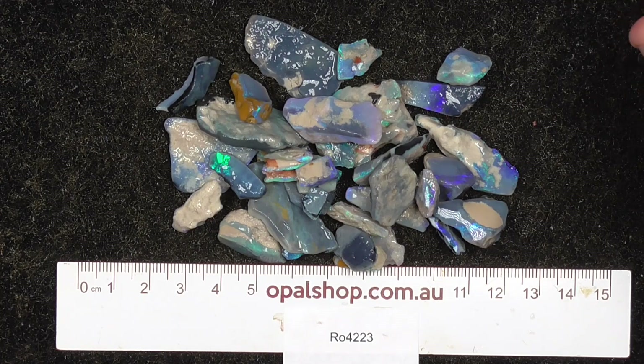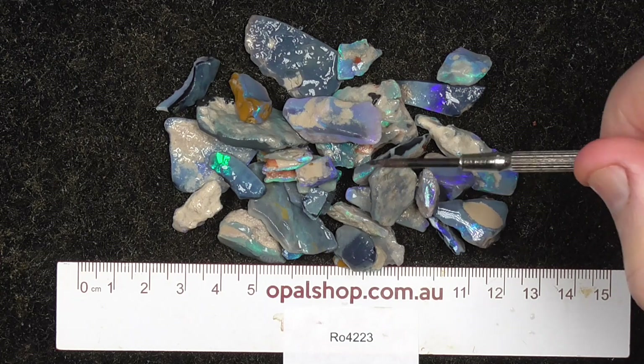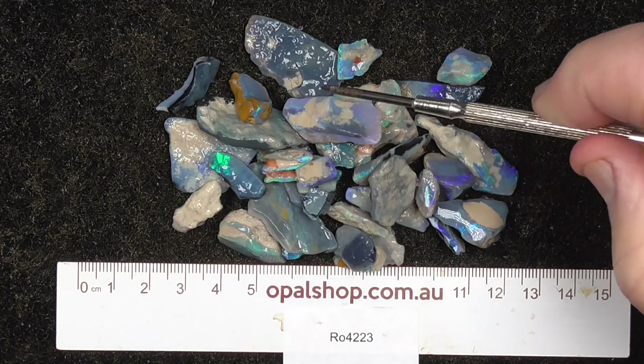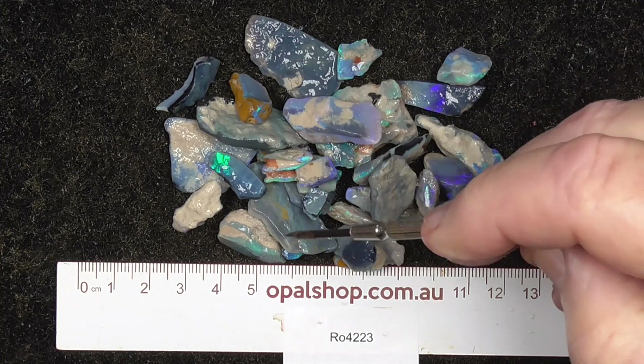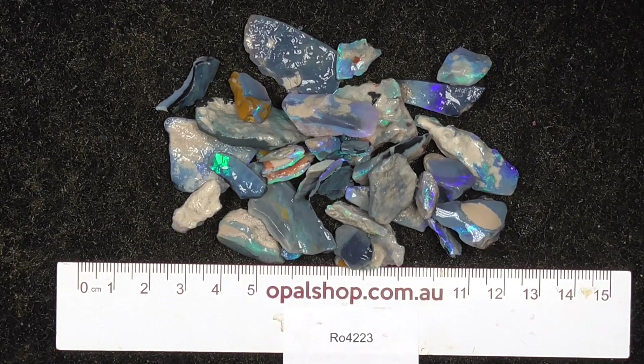Here's a little parcel of Seam Opal from Lightning Ridge, Australia. Rules in millimetres. The material is being wetted to help bring out the colours. Quite a few pieces here, and there's some nice bright pieces amongst it.